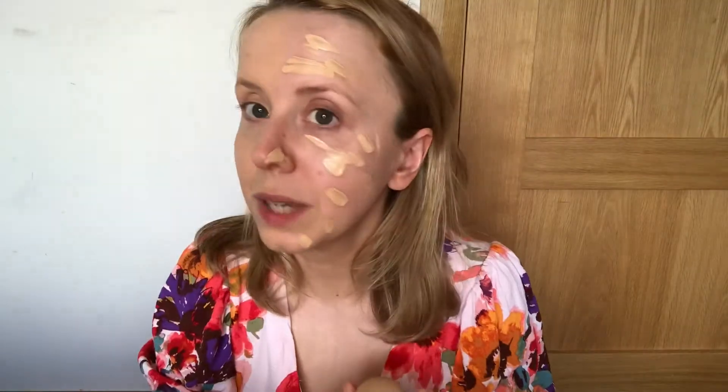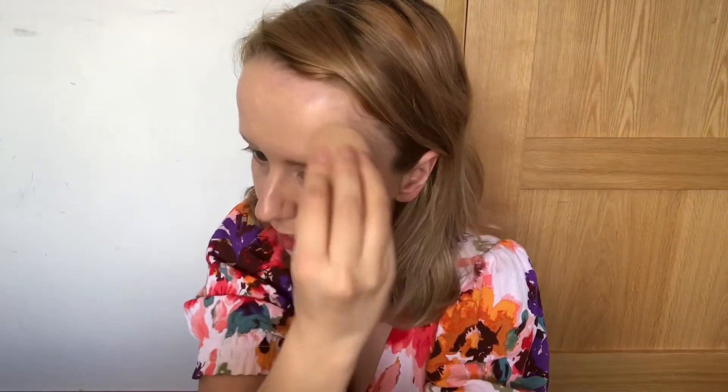I'm not sure if that luminosity is from the Becca Backlight primer or just the foundation itself creating that dewiness — we'll see on the other side where I don't have the primer. I'm popping the same amount on the other side. With one spatula amount placed on the skin, I'm going in with a damp beauty sponge to blend it out. That's blending out nicely and easily with the sponge as well. There's still some luminosity coming through, which is nice — this definitely has a dewiness to it, as expected from the illuminating dewy version of the original.